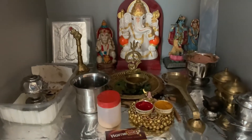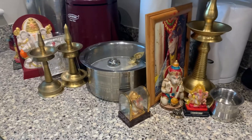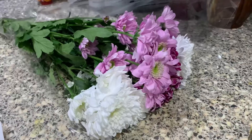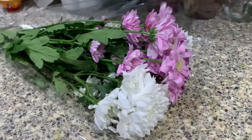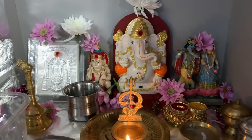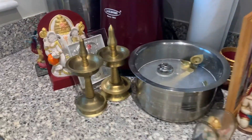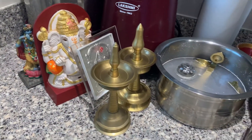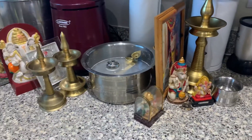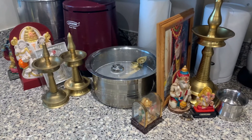Hello guys, welcome back to my channel! This video is a cleaning vlog of the pooja room. This month I am going to clean the pooja room. It's been a while since I cleaned it properly, and I have some sad news to share too. So let's get into the video!